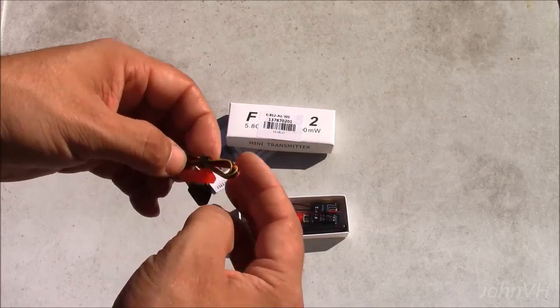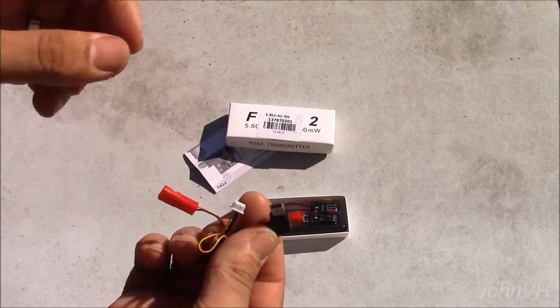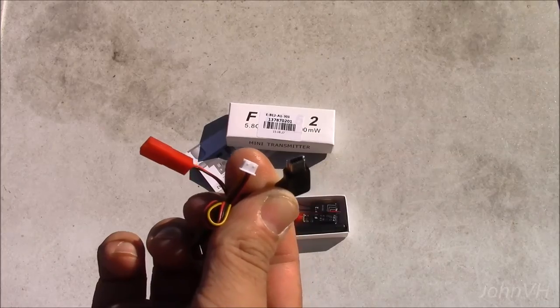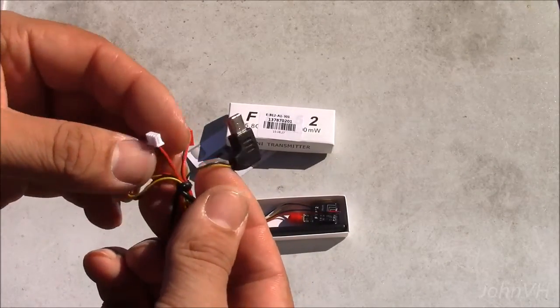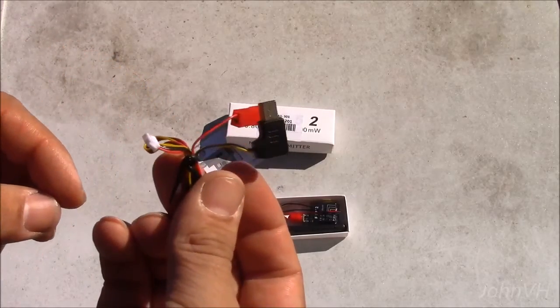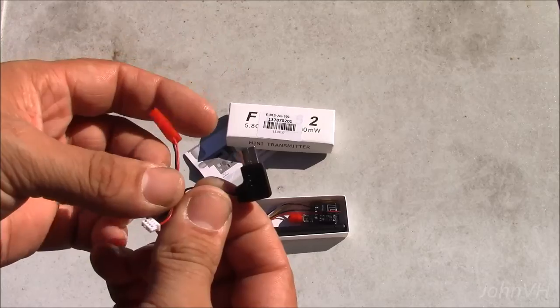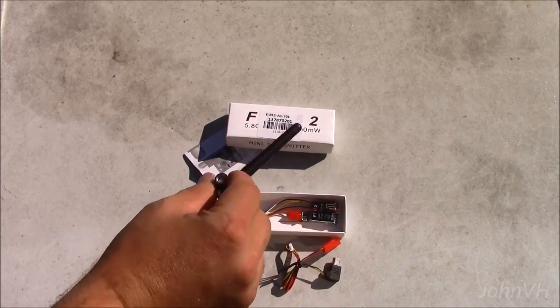Looks like the connector would plug into a GoPro. There's power there — it would be all ready to go. If you had a GoPro or a Mobius, you could probably plug that right in and go. That's my guess.